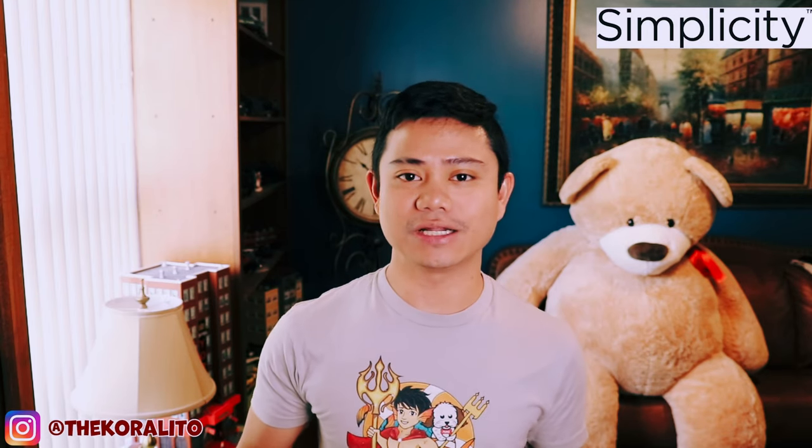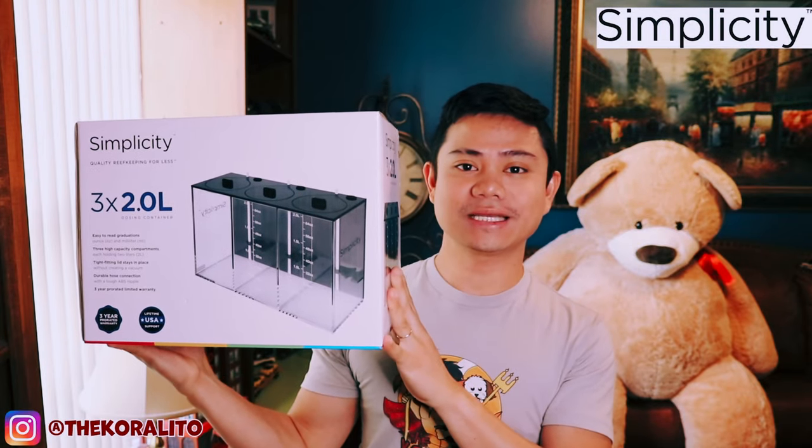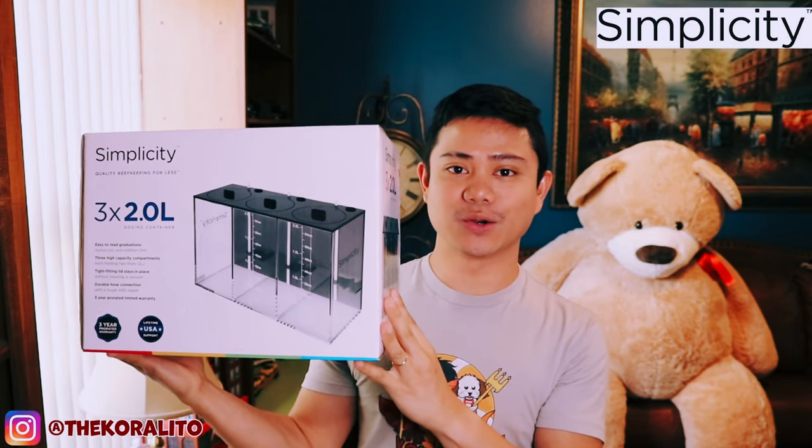Hi Reef Keepers! This is Coralito and guess what? We got some packages! It's a Simplicity 3x2.0L dosing container.